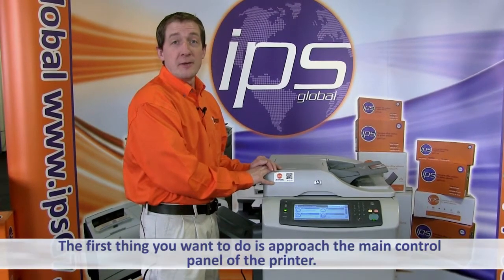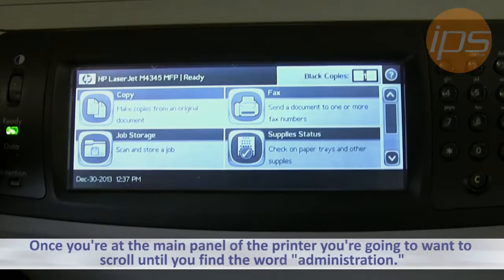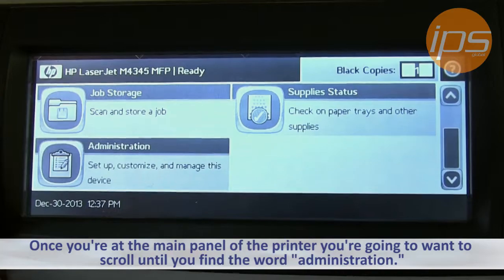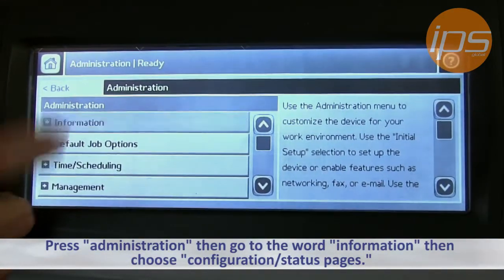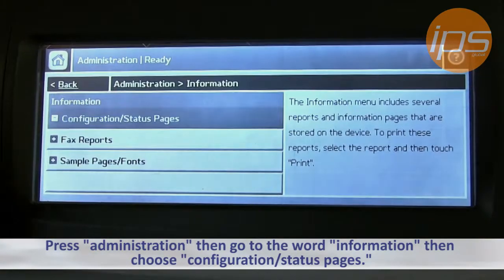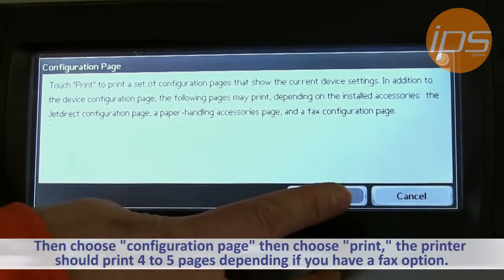The first thing you want to do is approach the main control panel of the printer. Once you're at the main panel, scroll until you find the word Administration. Press Administration, then go to Information, then choose Configuration Status Pages, then choose Configuration Page, then choose Print.